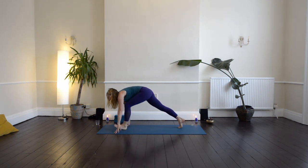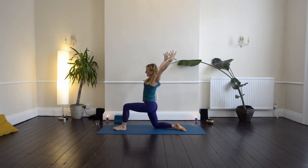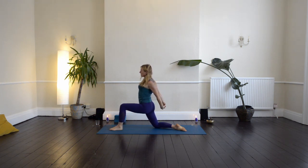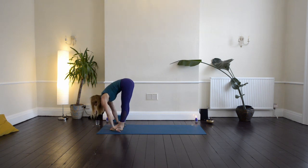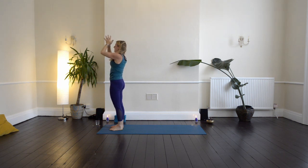Then step left foot forward, come onto the right knee, sweep the arms up. Take the arms wide, bring the hands behind the back, interlace the fingers — see if you can do it with your fingers the unusual way. Lift the chest, draw the knuckles down. Then release the hands, take them to frame your left foot, step right foot forward, folding in. Press down to the feet, arms sweep up, slightly arch back. Then bring the hands back to the heart and just take a moment here, noticing sensation, breath, heartbeat.